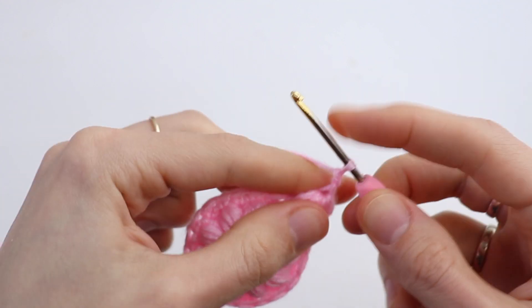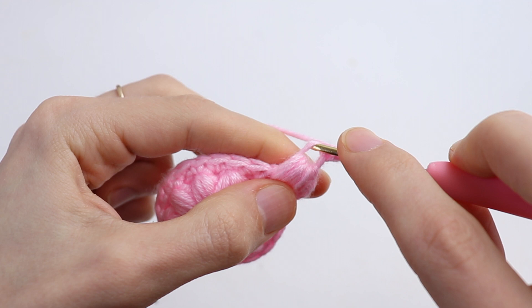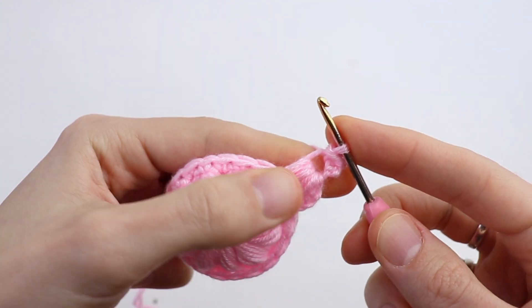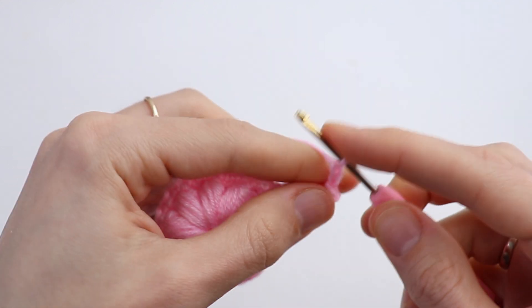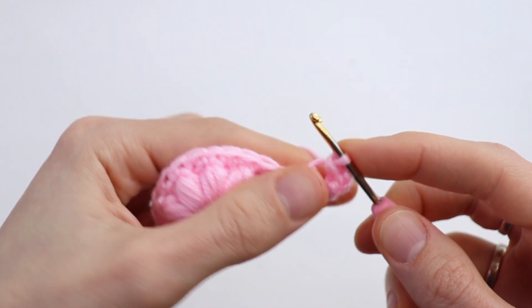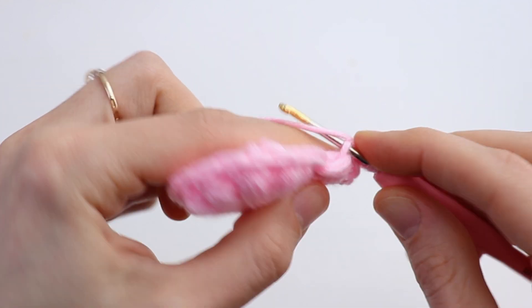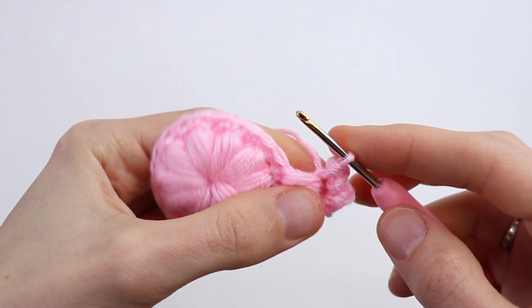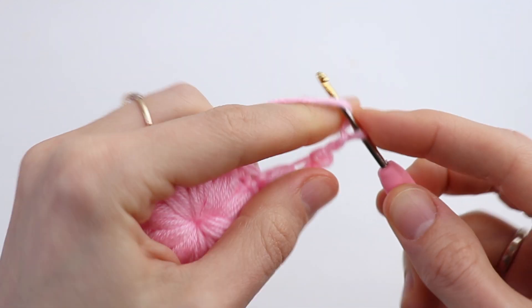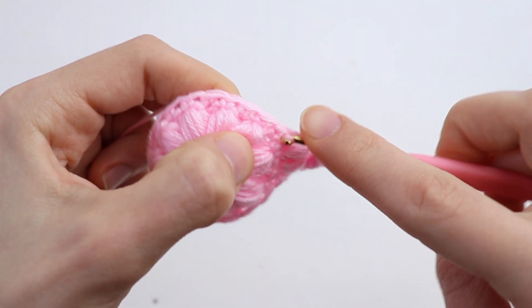Now chain 3 and make a slip stitch into the chain 1 space we just made. Again chain 3, slip stitch. Chain 3 once more, slip stitch. Now chain 3 and make a slip stitch into the next stitch. The first petal is ready.